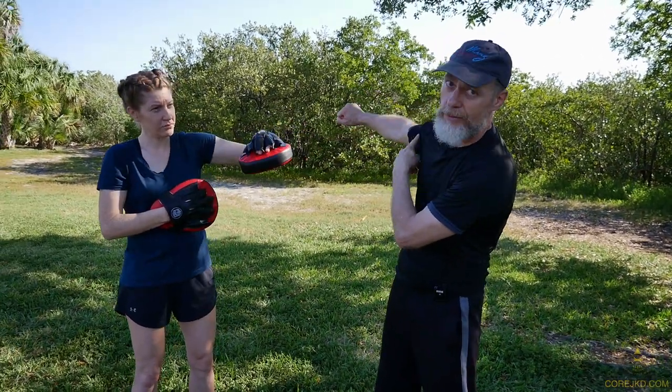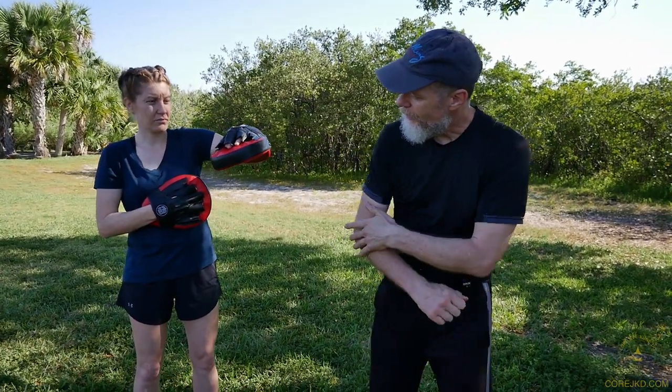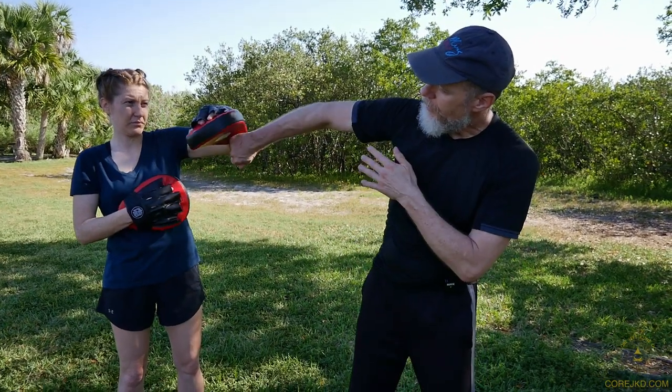To do this right, I need to have my elbow traveling in an upward path so that the base of my fist — the edge of my fist — hammers in just right.